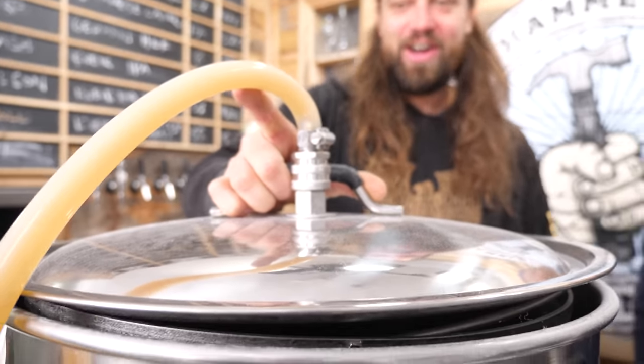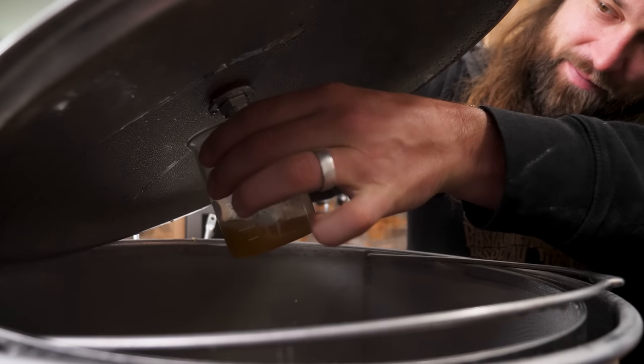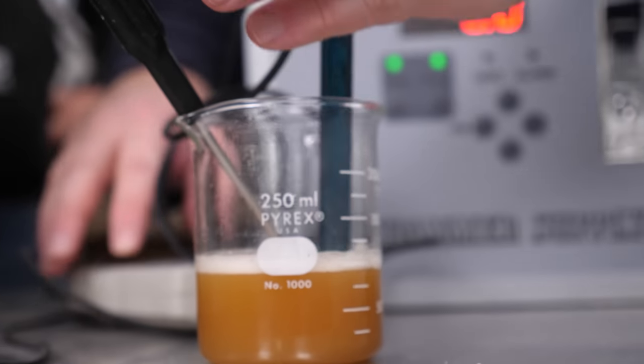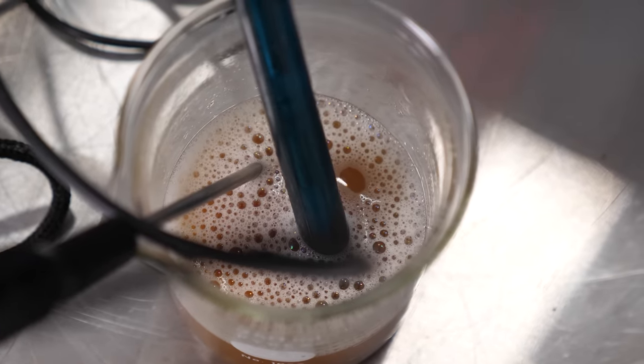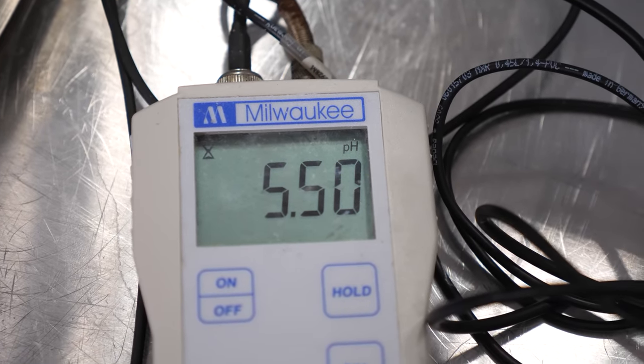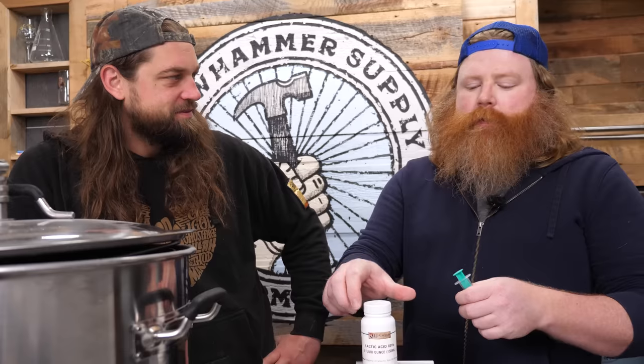We're going to check our pH, shooting for 5.2, 5.3, 5.4. If we're in the ballpark, we have the potential for a higher alcohol by volume beer. We're adding a little lactic acid — it's going to drop our pH because it's an acid. Acids drop. We hit 5.4.